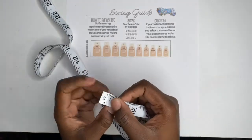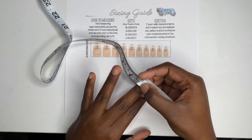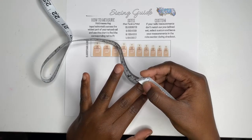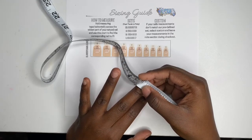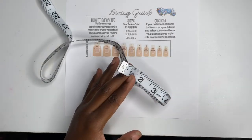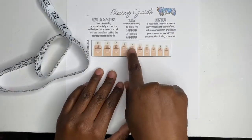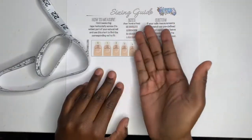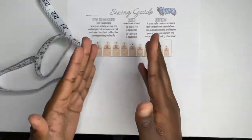Say you're measuring your middle finger and it's not a four, not a three, not a five — say your middle finger measures as a zero. You would put in the comments section at checkout that your middle finger is a zero. I would still mark you as a large but change that one nail to a zero.